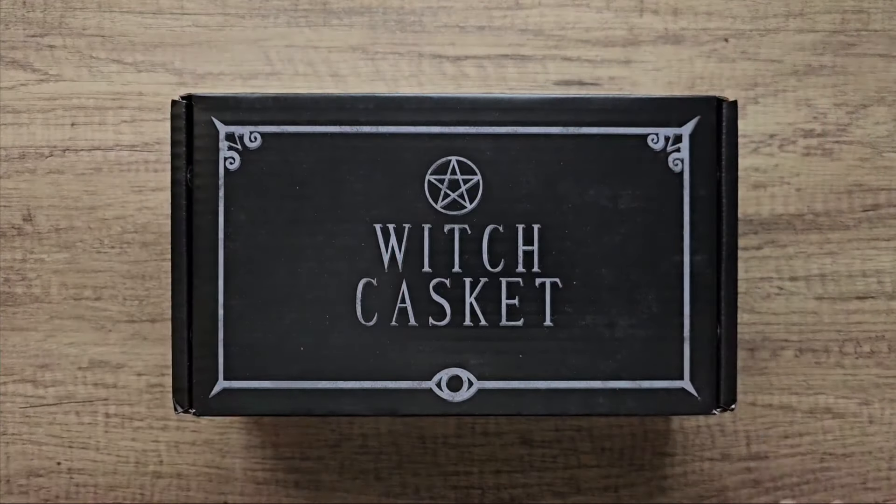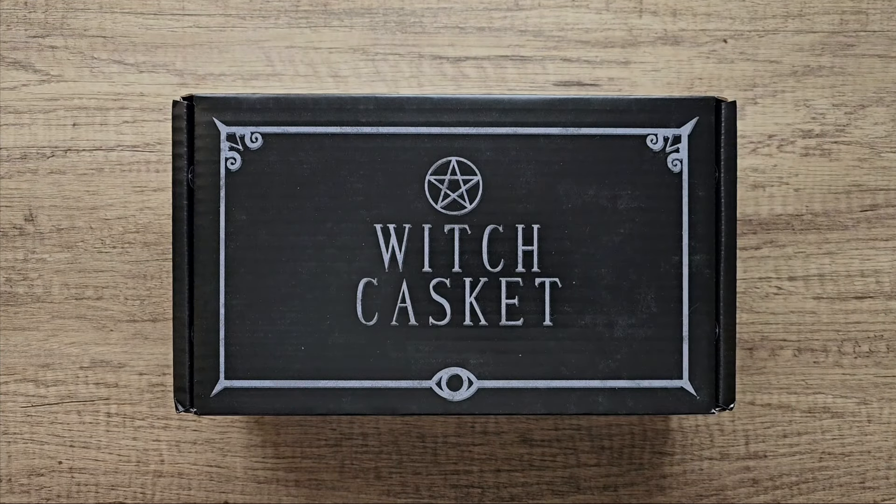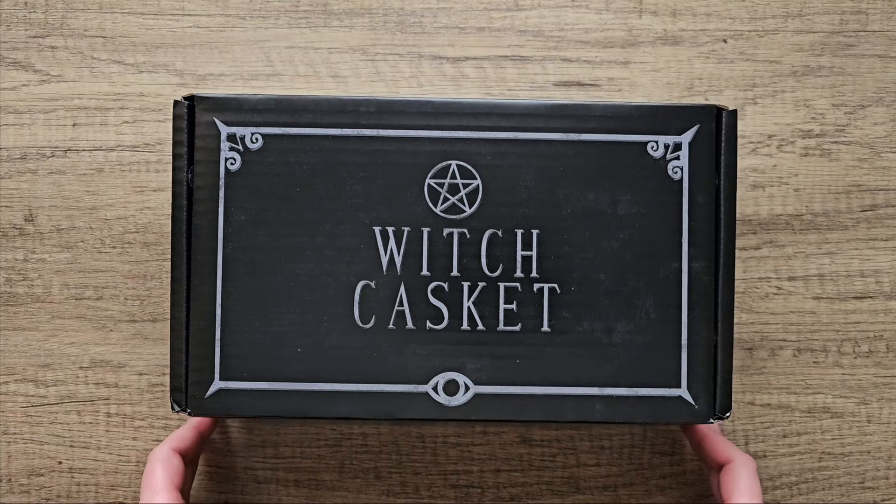Hi, welcome back to my channel, it's Enzi here. I have April's Witch Casket subscription box, so let's open it up and see what we've got.